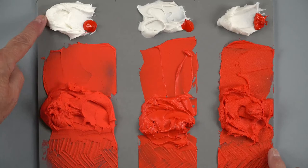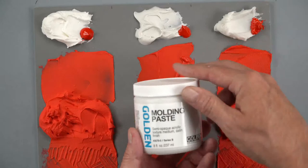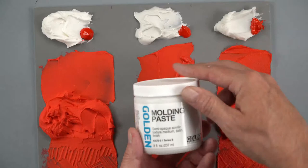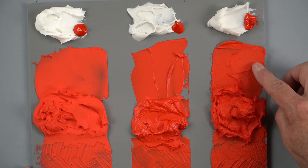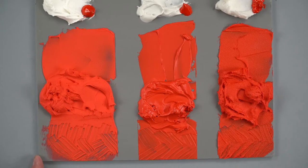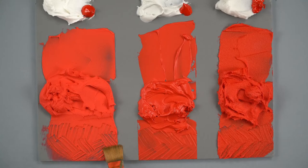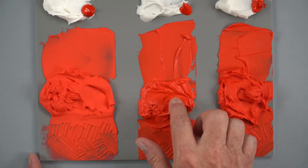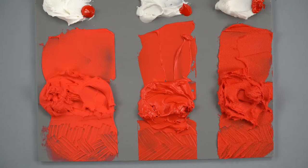Here we've taken that light molding paste again, the same mixture, mixed with Naphthol Red Light. Here we have our regular molding paste — a semi-opaque acrylic texture medium with a satin finish due to the marble dust. And then we have our coarse molding paste, which is a lot rougher — almost like a sandpaper feel. Depending on brush or palette knife, it holds texture very well. All of these are great options for creating that impasto texture.